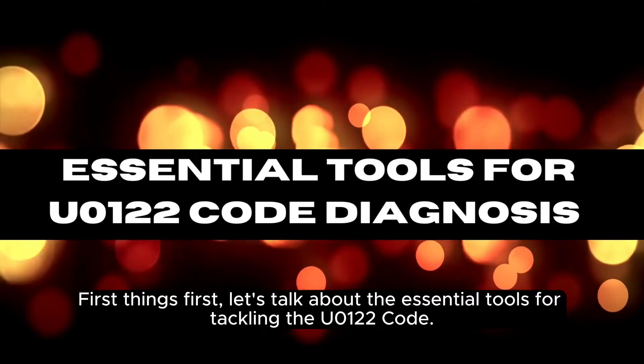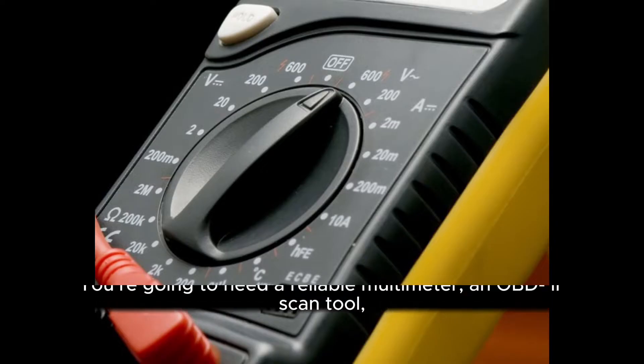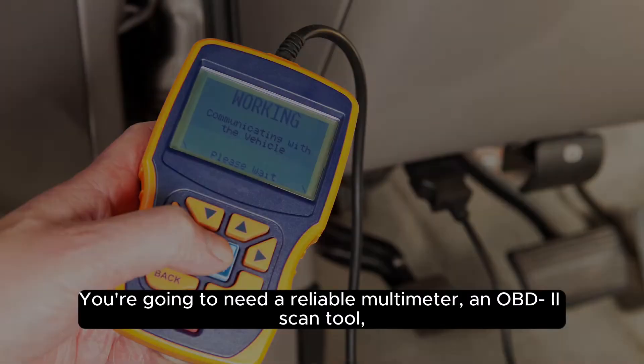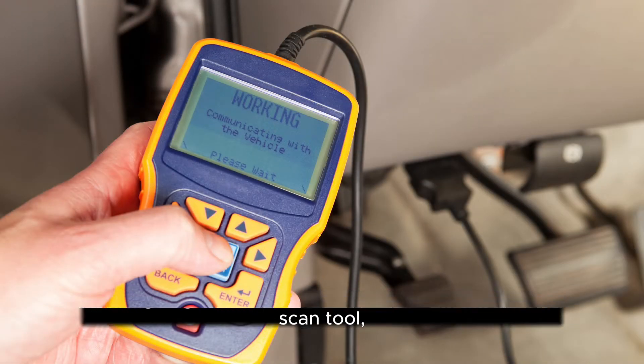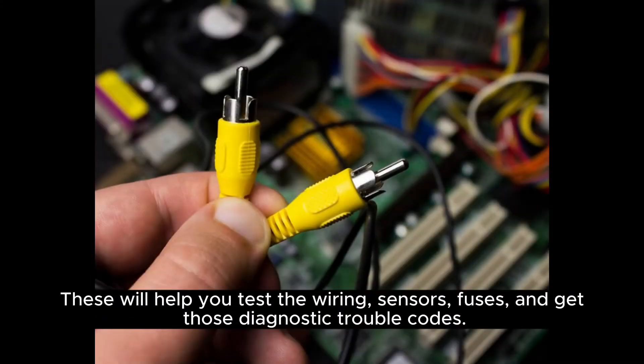First things first, let's talk about the essential tools for tackling the U-0122 code. You're going to need a reliable multimeter, an OBD2 scan tool, and some basic tools like screwdrivers, wrenches, and pliers. These will help you test the wiring, sensors, fuses, and get those diagnostic trouble codes.